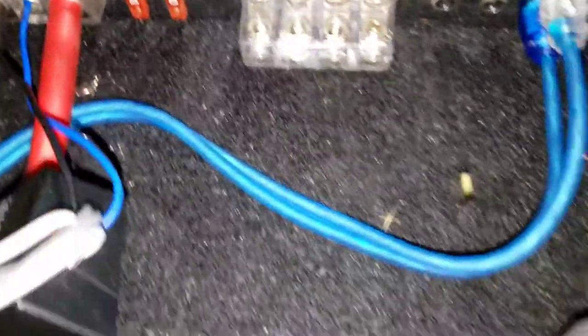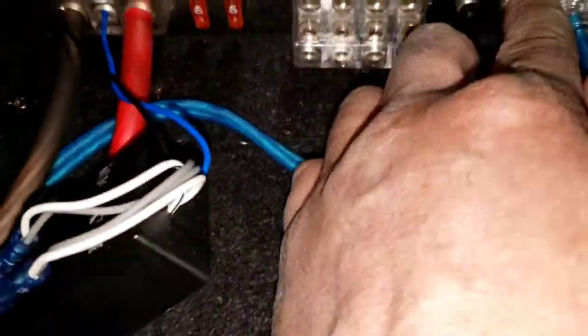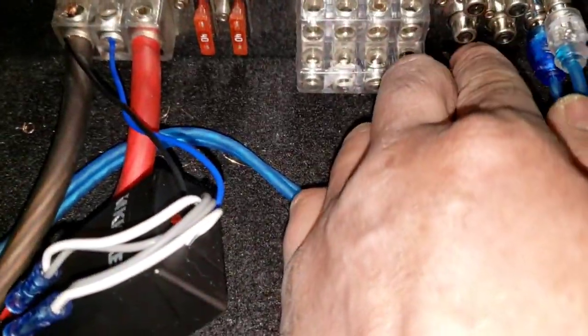And then power. This is a 5-channel. He's got a bad RCA jack output, so I'm gonna see if both of them are gonna work because it's a monoblock anyway. If not, we're gonna have to hook it up to channel 1 and 2 right here.